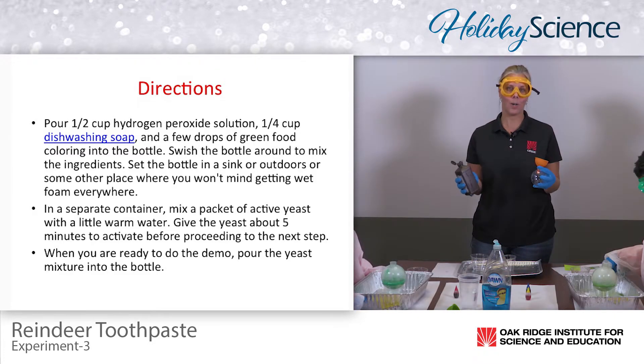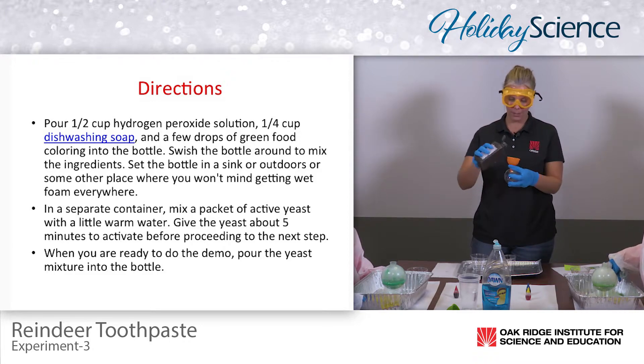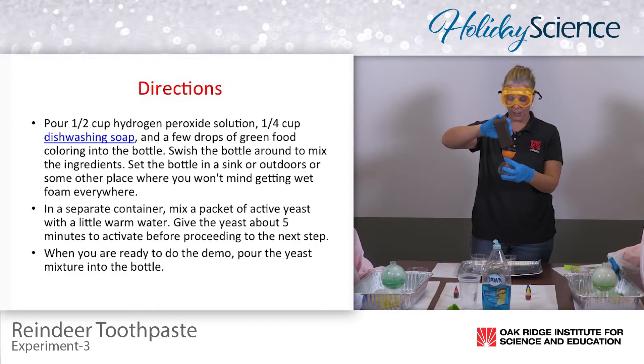The students didn't use any dishwashing liquid with theirs and that's perfectly fine — that's another way to show the differentiation in the experiment. Now I'm going to show you what it can look like with the use of dishwashing liquid.